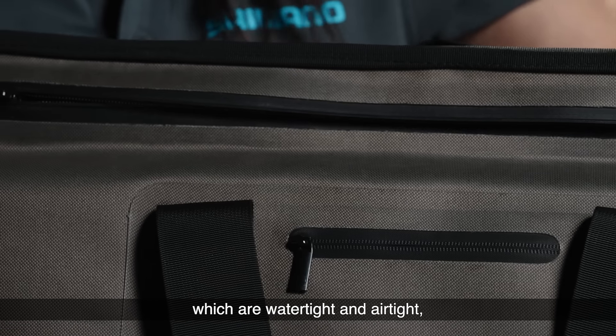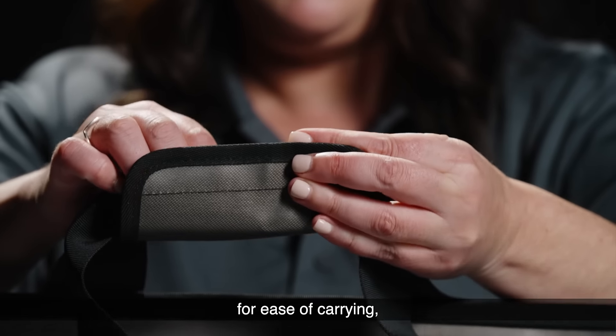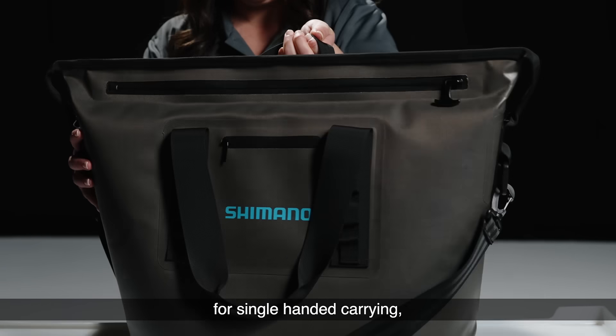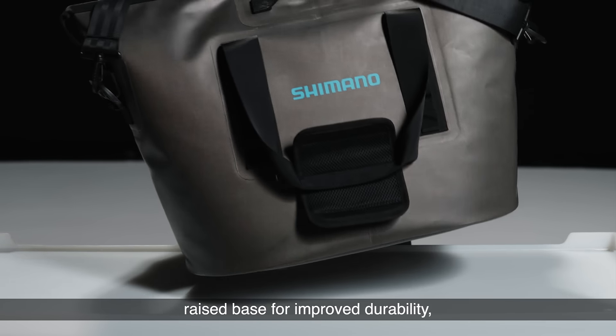Gas proof zippers, which are watertight and airtight. Large reinforced webbing handles for ease of carrying, with fixed handles on the sides for single handed carrying. A carry shoulder strap with stainless steel clips. Raised base for improved durability.